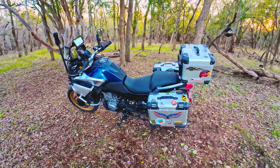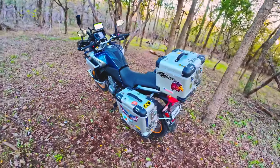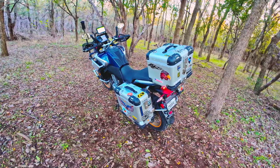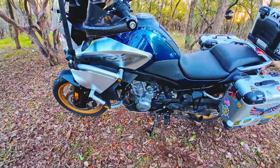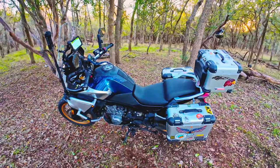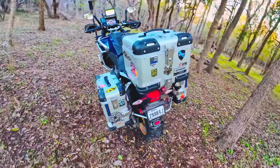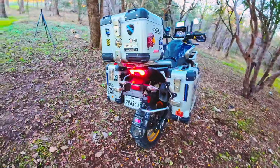When I bought it, I ordered the panniers — I waited about three to four weeks for those. I'm still waiting for the engine guard, it's been on backorder for a while. But yeah, as soon as that comes in, I think that's the last upgrade I want to get.